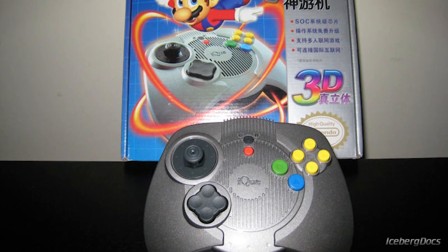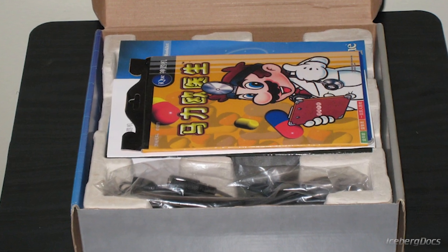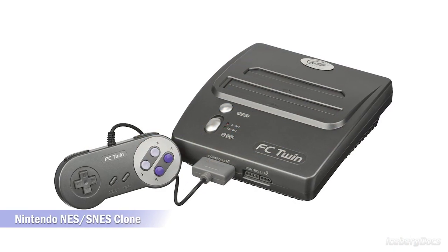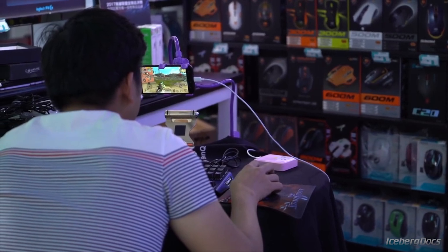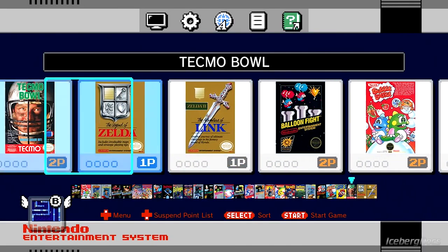This console was never released in English speaking countries, but the name iQ Player is visible in the instruction manual. China has a large black market for video games and usually only a few consoles officially make it to the Chinese market. Many Chinese gamers tend to purchase pirated cartridges or disc copies, or download copied game files and play them with an emulator.